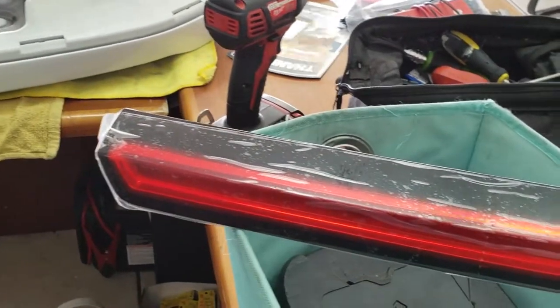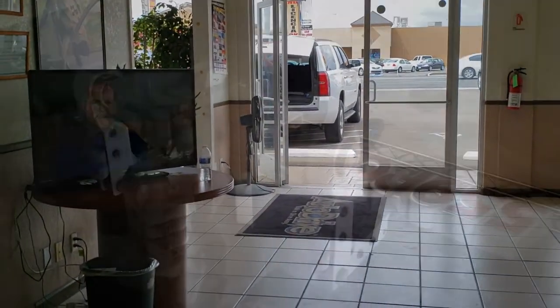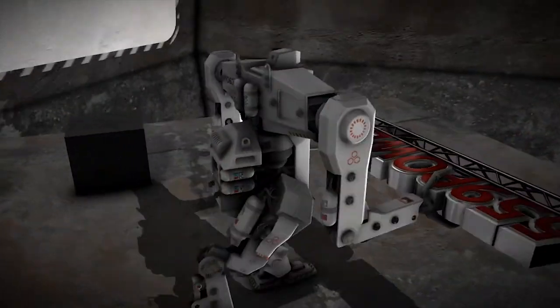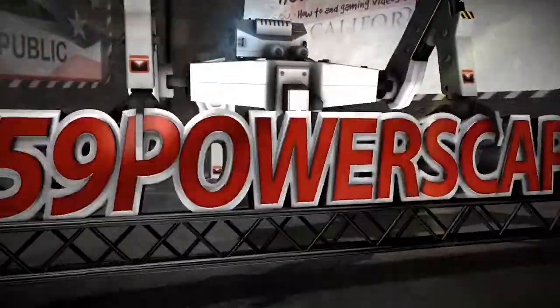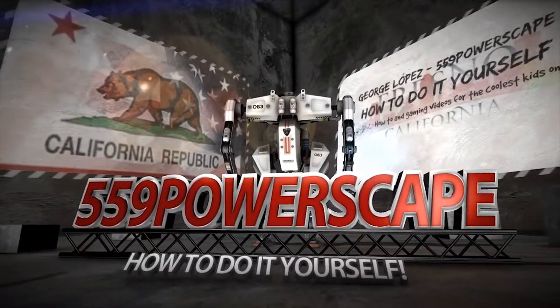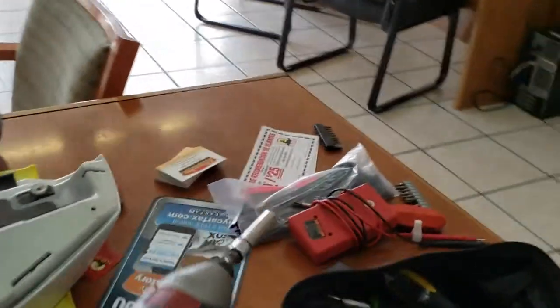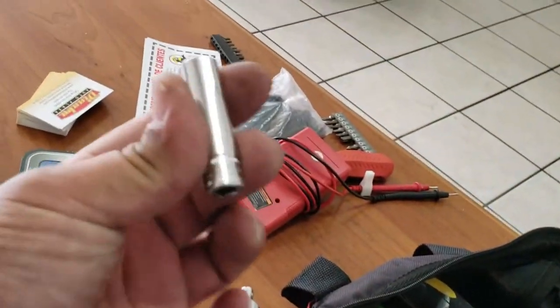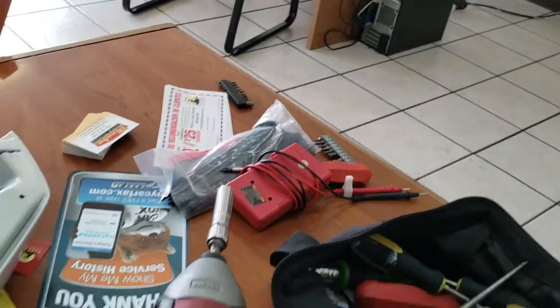Today we're going to install a new 3rd brake light on a 2015 Chevy Tacoma. The tools you're going to need are a 10mm socket and a T25 Torx.